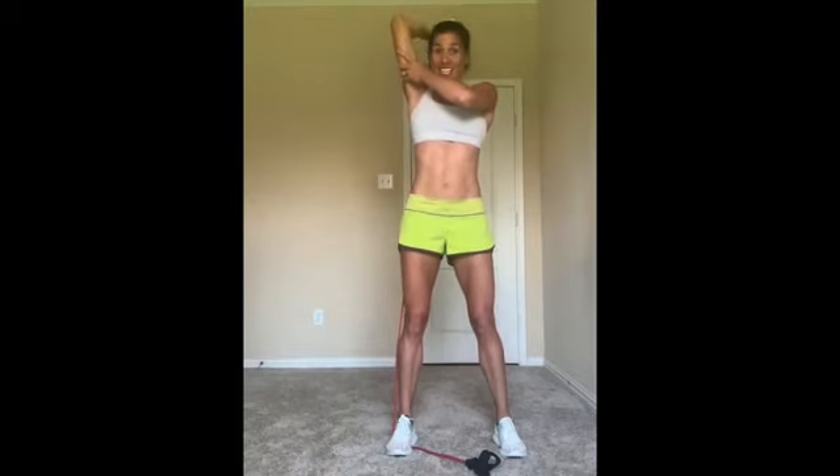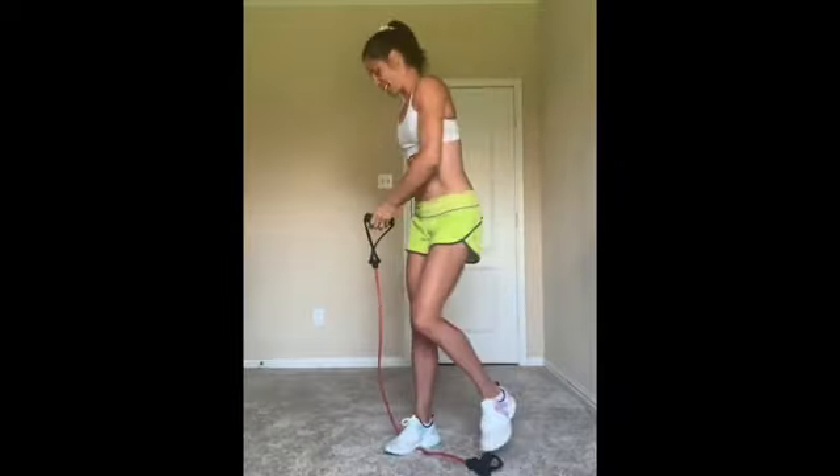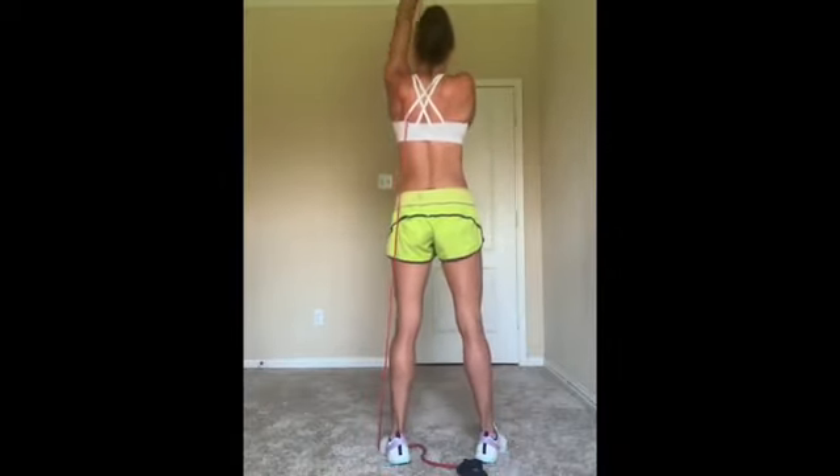You guys are doing great. Arms day today. Switch to the other side. Again, you can use your free hand to hold that humerus and help to stabilize.